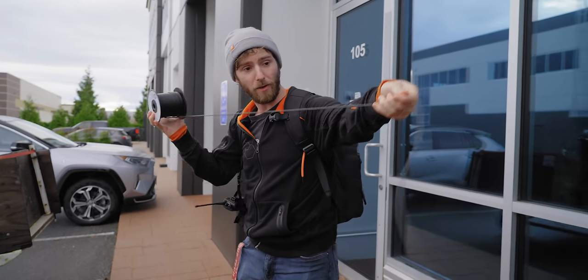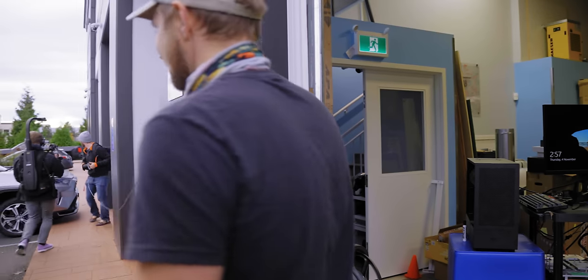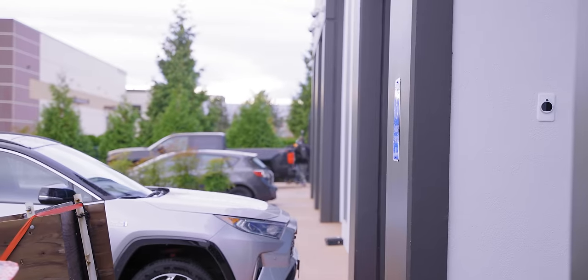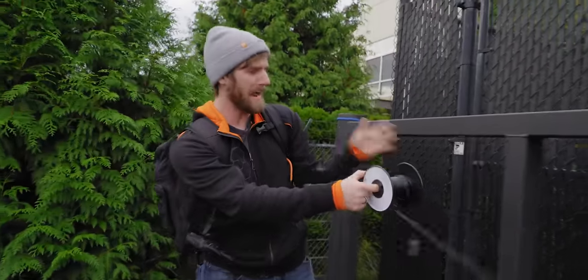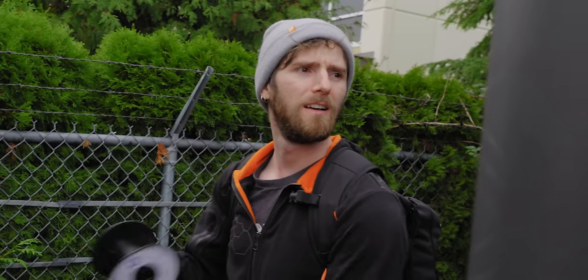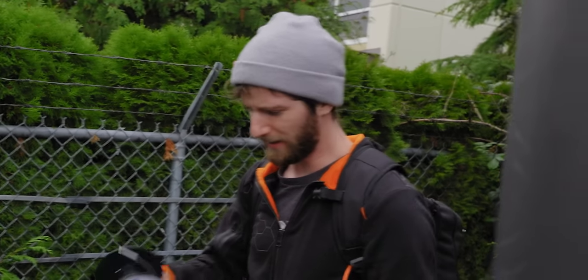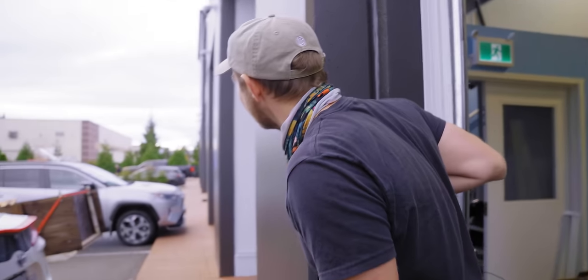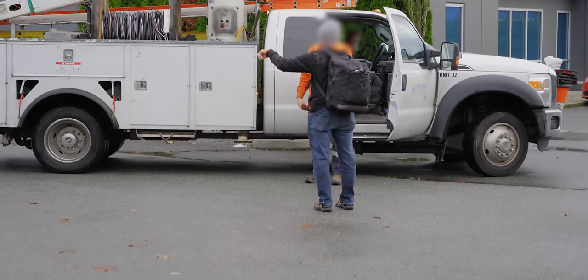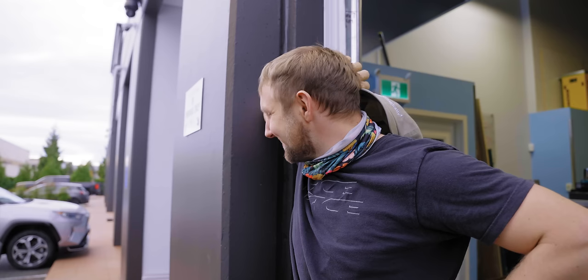We start running cable and plugging in docks, hoping our neighbors don't trip over it. I only tested this with two cables so far. We hit a snag when a truck starts backing in nearby — long story, we need to run a cable all the way from this building to another one over there. We try to work around the truck while continuing to lay cable.